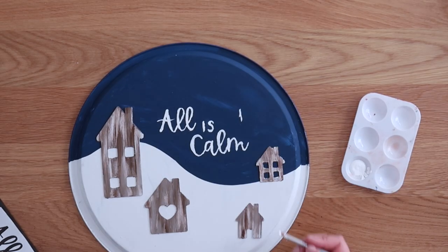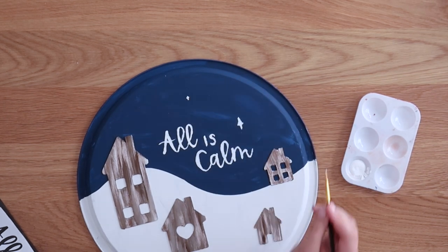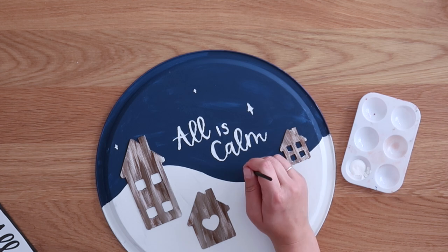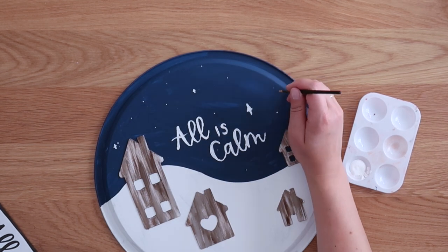Then I went in and freehanded some stars. I made some little cross stars, and also used a fine tip paintbrush to do some dots so it looked like little stars in the night sky.